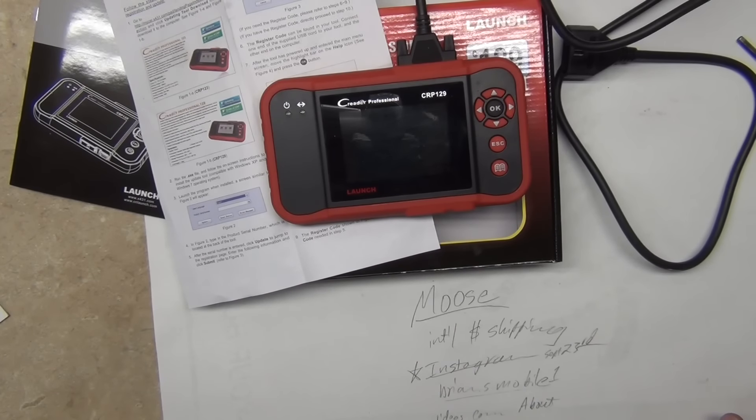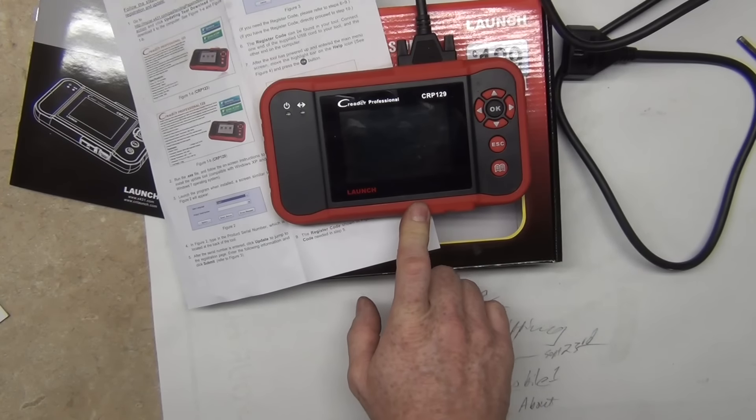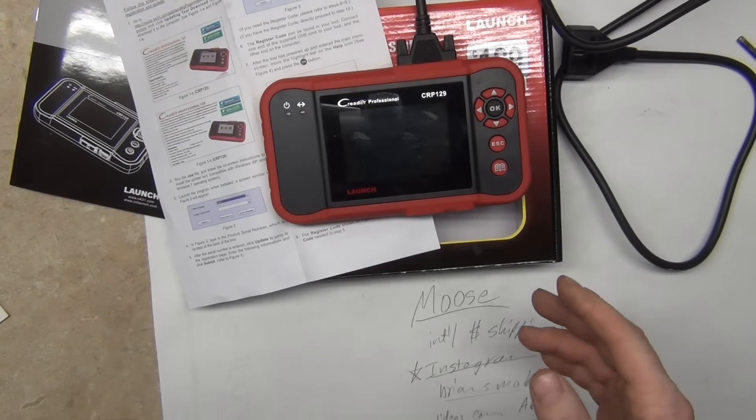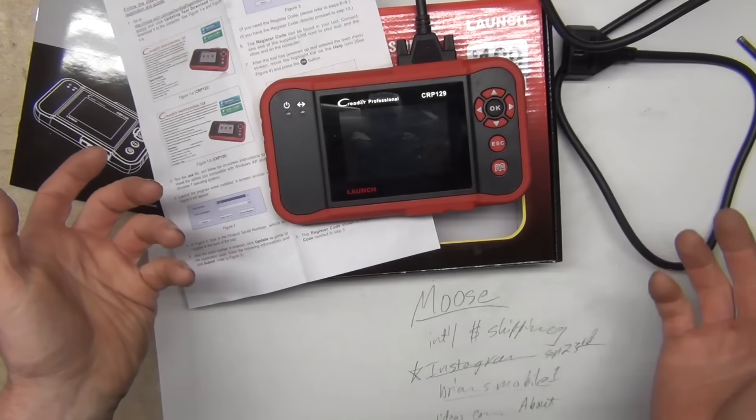Hey guys, thanks for tuning in. I'm doing a review of the Creator Professional CRP129. Often times I will just review things that I really like. I like this thing so I'm going to review it and share it with people.